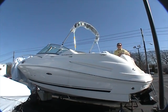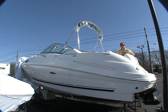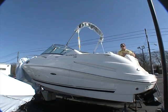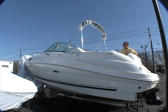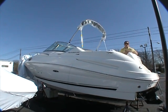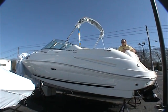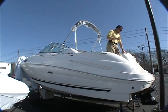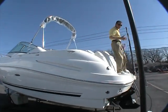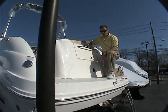Welcome aboard the 2009 Sea Ray 230 Sundancer. This is a brand new boat for the Sea Ray lineup this year and it does a few things. It gives you a nice overnighter cutty cabin, a nice day boat, plus a boat you can do a lot of other things with. This is the entry level into the Sea Ray Sport Cruisers, but a lot of the same components of the 240 Sundancer are also here as well.